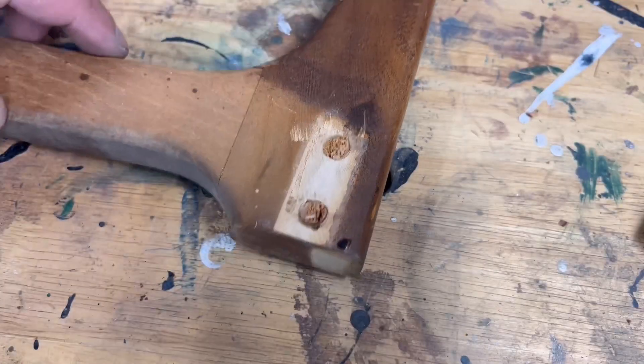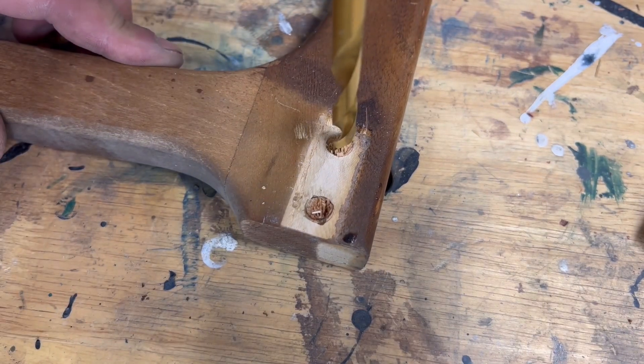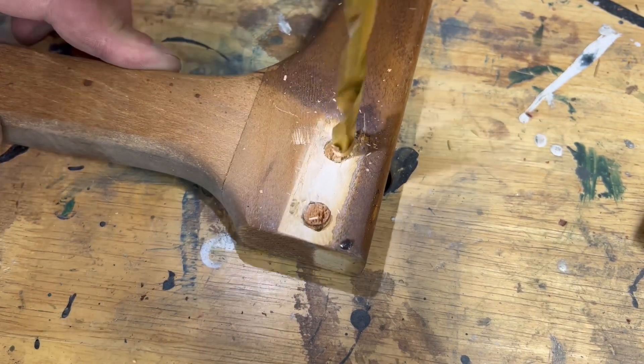After removing the damaged stretcher, the dowels broke off, so I'm going to hand drill those out and re-glue in some new dowels so I can join everything back together.